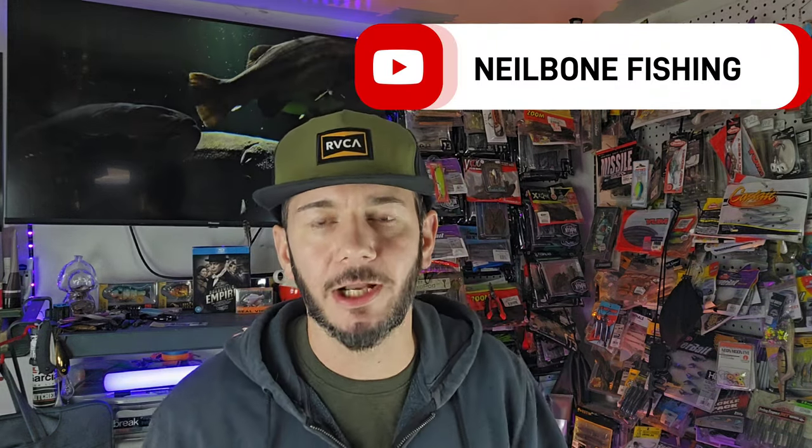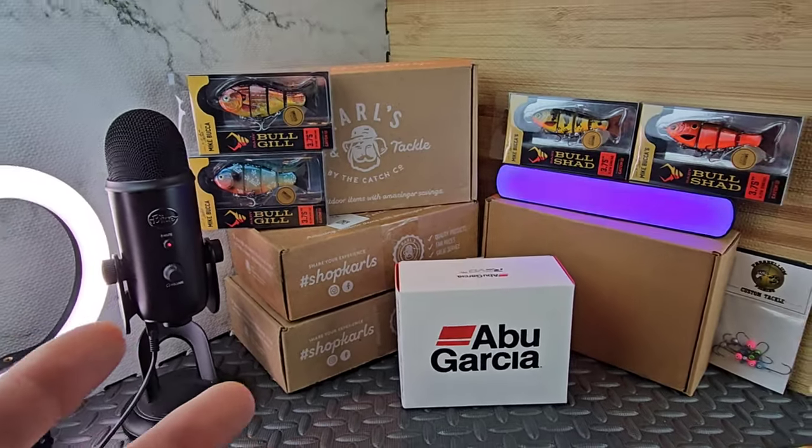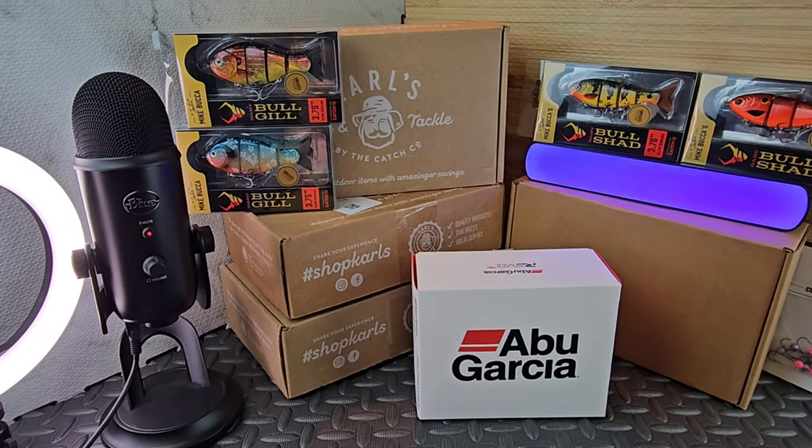My fish are looking beautiful. Welcome back to the channel ladies and gentlemen. If you want a reel with Neil, you came to the right spot. We got a reel to unbox here today. We got peace and quiet right now. We're about to do this unboxing. There is a holiday sale going on at Shop Carl's and I want to make sure I get this video out to you guys. We also got some tackle to go through. Let's get over to tabletop view.